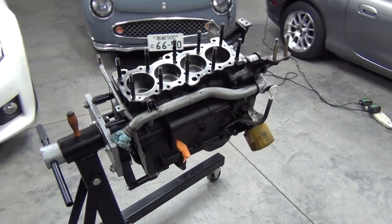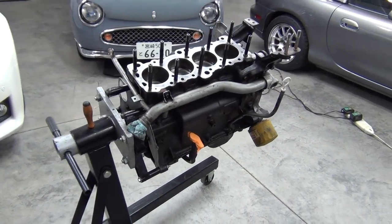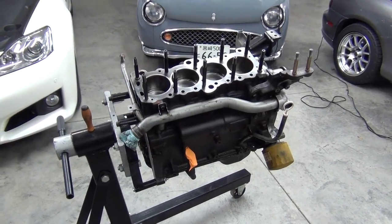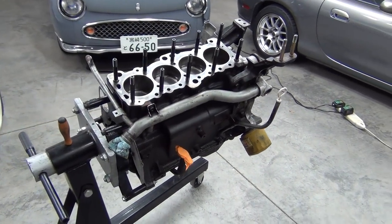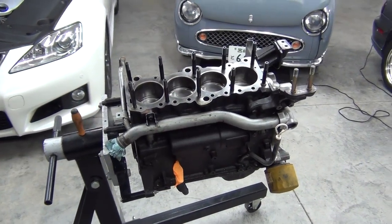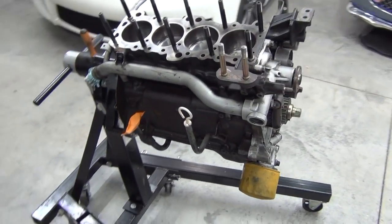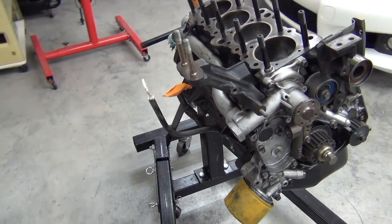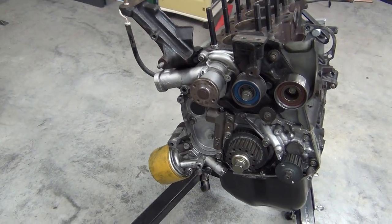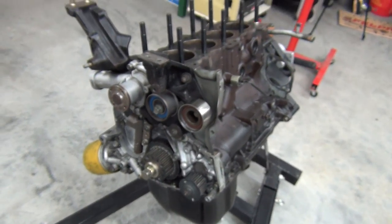After seeing that fully dressed Gallant engine, this definitely looks very bare. But there's still some disassembly we need to do here. I need to take that water pipe off — we're going to use the one from the Gallant. I need to pull those head studs out and go over the block surface again, make sure that's good and clean. I'll probably change out the water pump and maybe some of these other timing components — they've been on there a good while. And we need to seal up that oil pan for good. There's definitely some work to be done here.